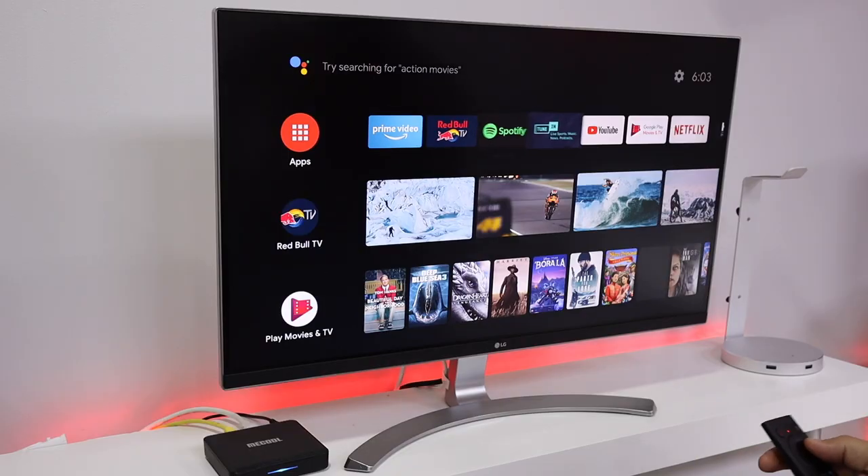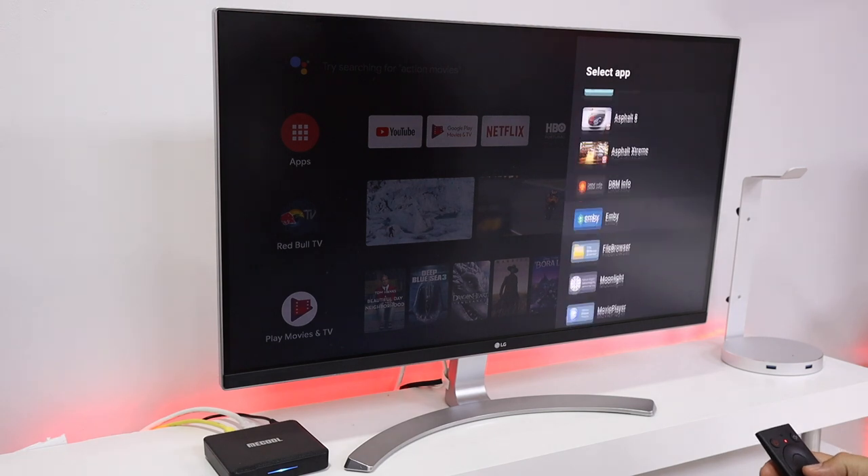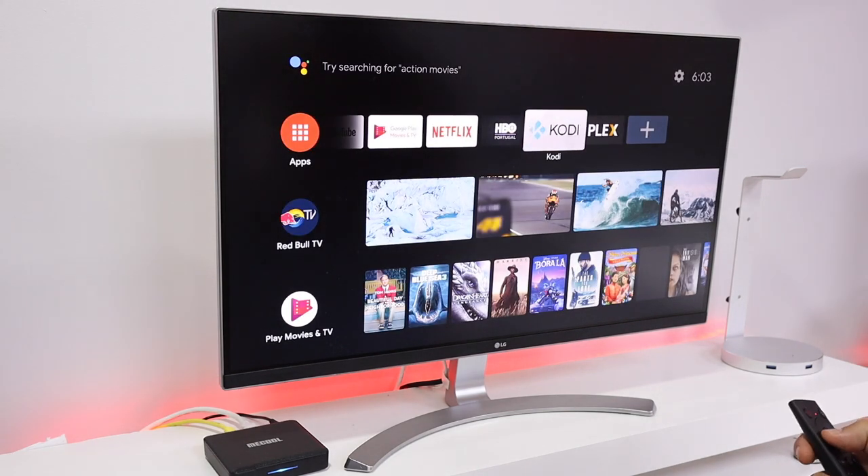Hey guys, welcome back to another video. Today we have the Mikul KM1, which is an Android TV box with Android TV OS. I'm going to share with you all the tests that I've made. I will leave a link down below. At this moment of recording, the version I'm using is 4GB of RAM and 32GB of storage, but the 64GB of storage is more or less at the same price, so you might want to check that. It has the Amlogic S905X3, so we have a really nice machine right here.